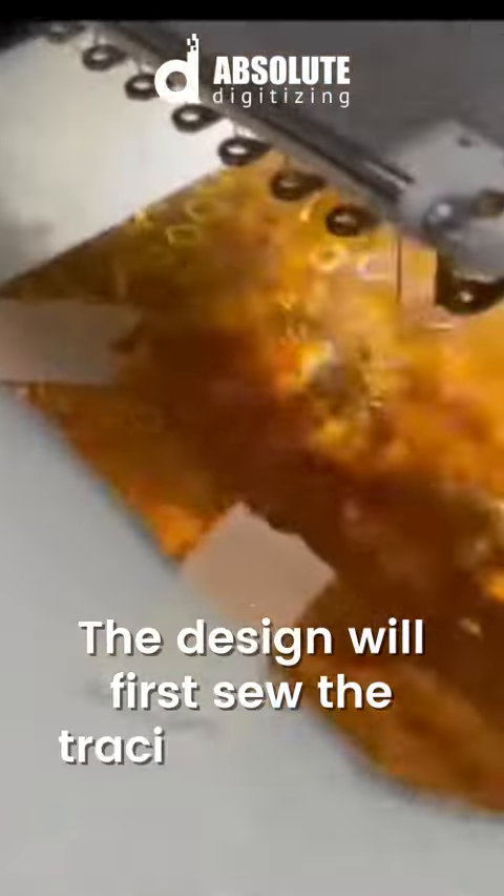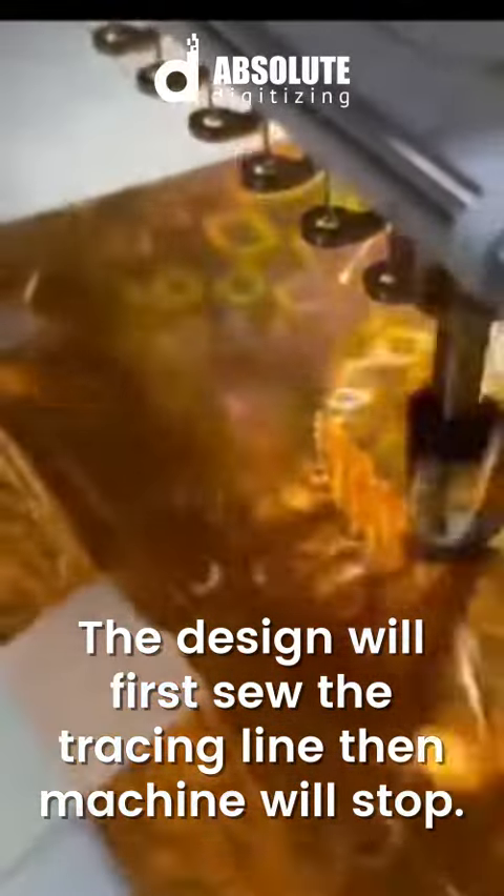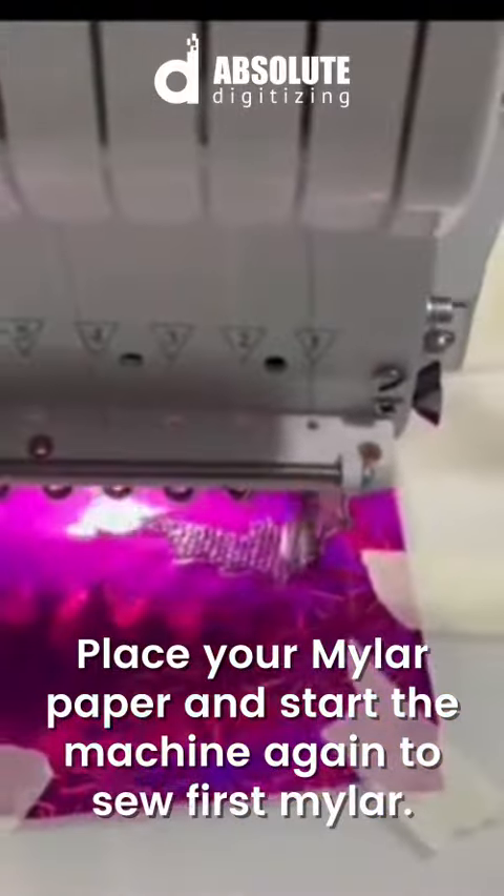The design will first sew the tracing line, then the machine will stop. Place your mylar paper and start the machine again to sew the first mylar.